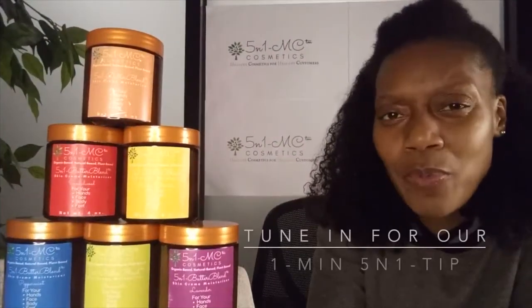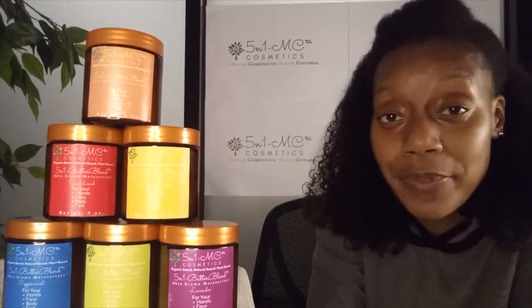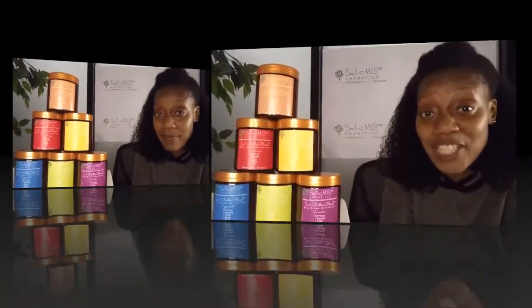Tune in for our one-minute 5-1 tip about one of our six characteristics called free properties on Tuesday at 5:01 p.m. Eastern Standard Time. See you Tuesday!